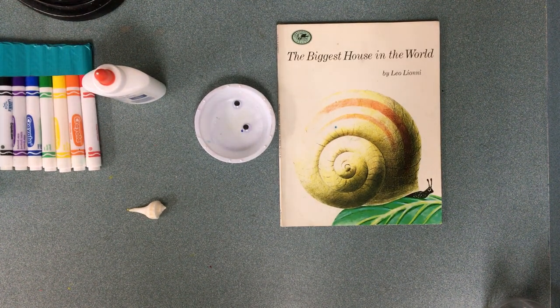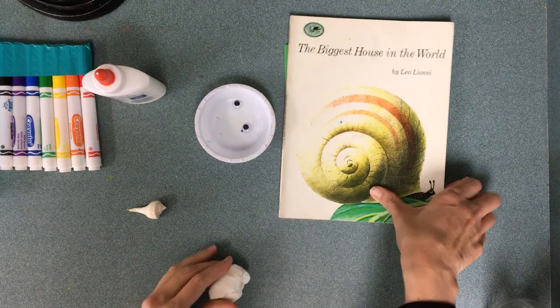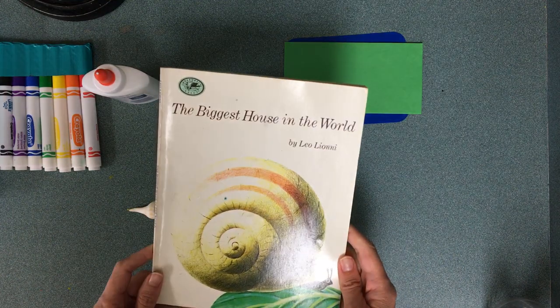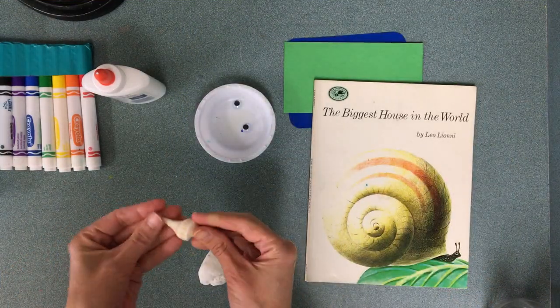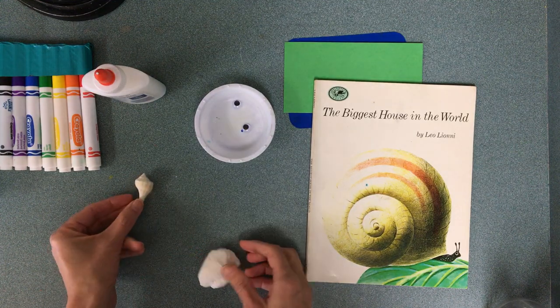Hi there artists! I am so excited to make some art with you today. We are going to make some art inspired by the book 'The Biggest House in the World' by Leo Lionni. We are going to make a snail, and we're even going to be using real seashells!